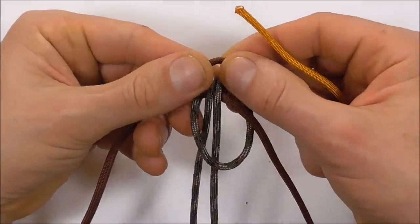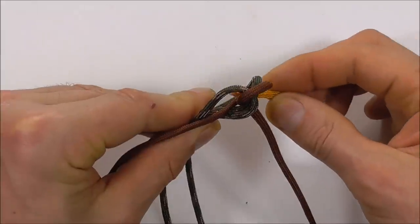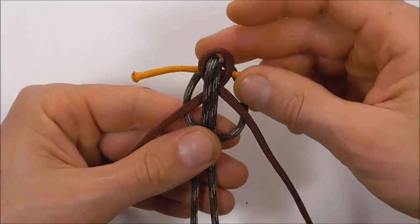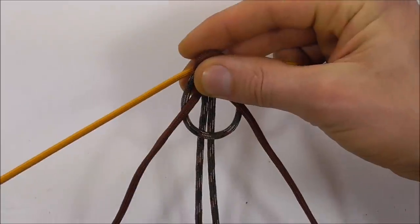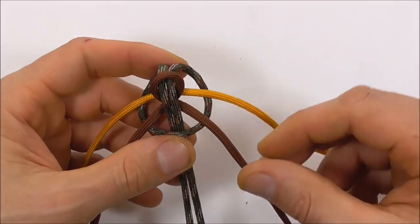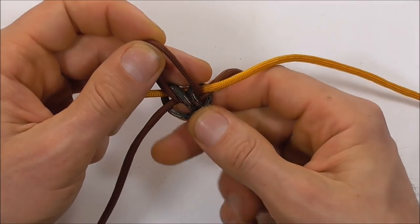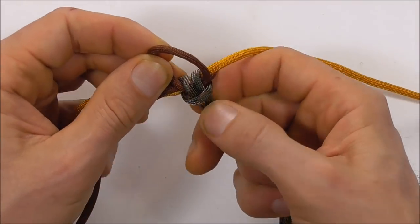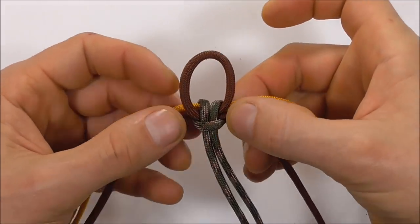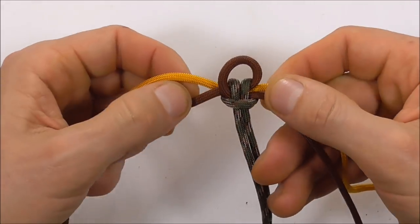Then we want to grab our other piece of paracord and feed it through that cow's hitch, right through the center there. Pull that until you get to the middle, then we can tighten everything down. Also adjust the loop so it's about one centimetre, which is about half an inch.